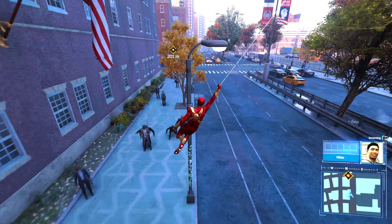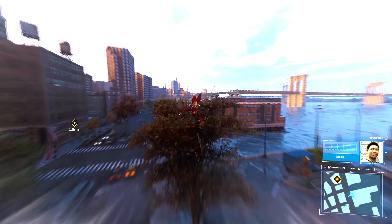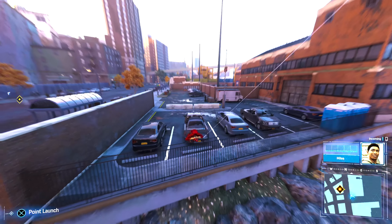I think I've officially underestimated you. That's a good thing, right? Seems like you're more than ready for field training — as soon as I'm done dealing with Hammerhead.